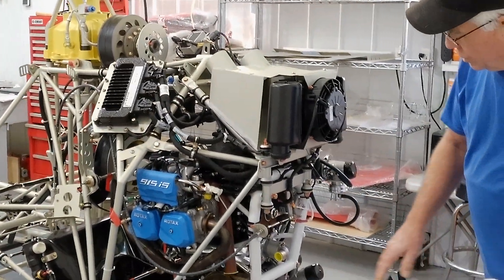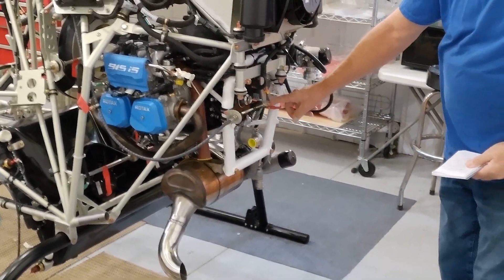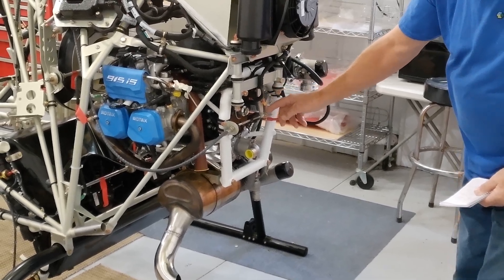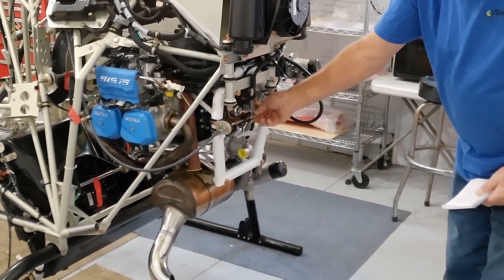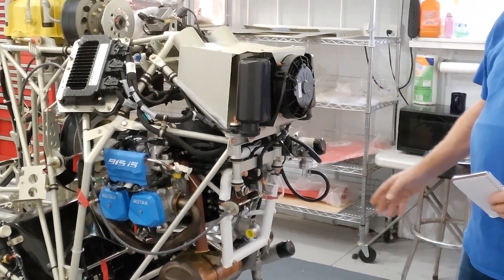One of the other things I started doing is hooking up this throttle cable. Got it all hooked up here to this arm that goes from the throttle mechanism or cable up to the carburetor. That's all secured.